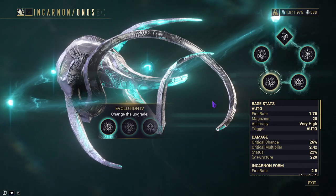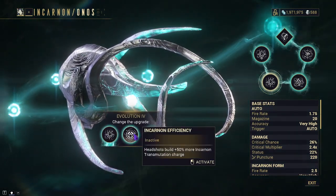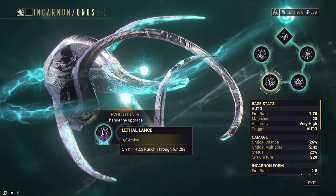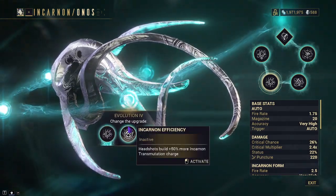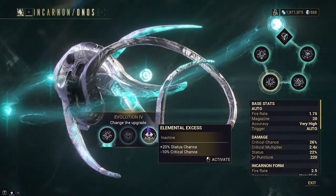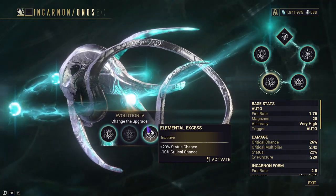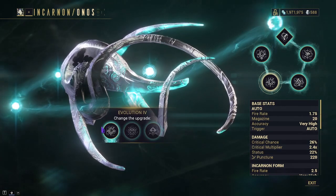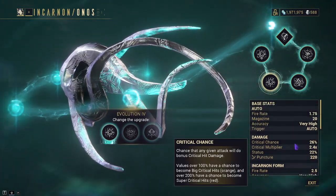Next is Evolution 4, with another selection of three: Lethal Lance, Incarnon Efficiency, and Elemental Excess. Lethal Lance gives plus 2.5% punch-through for 20 seconds on kill, and I believe this can continue to refresh. Incarnon Efficiency gives plus 50% more Incarnon charge on Headshot. Elemental Excess gives plus 20% status chance but minus 10% crit chance, affecting both modes — applying after mods as flat numbers. I believe the first and third options are the best choices, but I prefer Lethal Lance because decreasing the already low crit chance from 26 to 16 would be pretty detrimental to the gun.